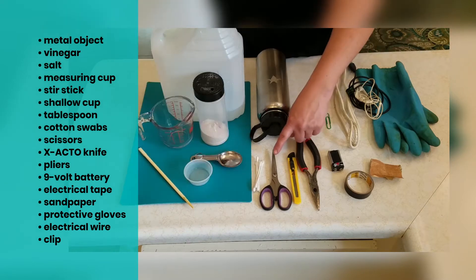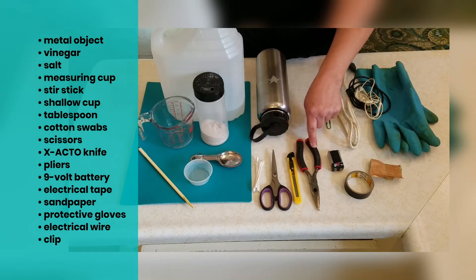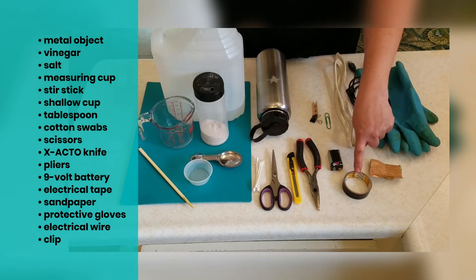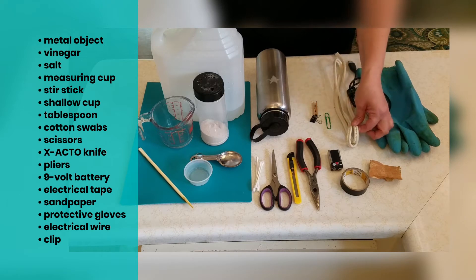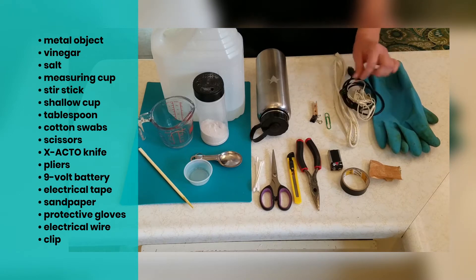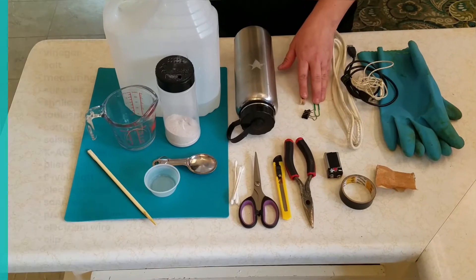We'll also need pot and swabs, scissors, an exacto knife, pliers, a 9-volt battery, electrical tape or duct tape, anything waterproof, fan paper, a protective glove, a source of electrical wire — which could be reused home wiring, a broken USB or broken headphones — and some kind of clip.